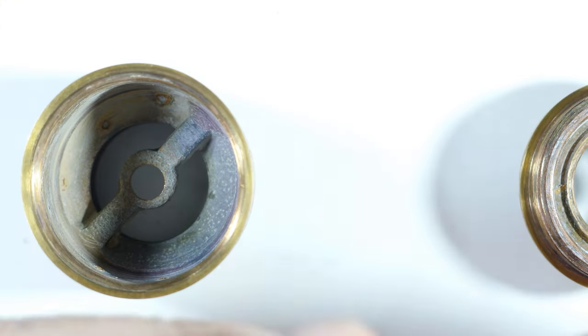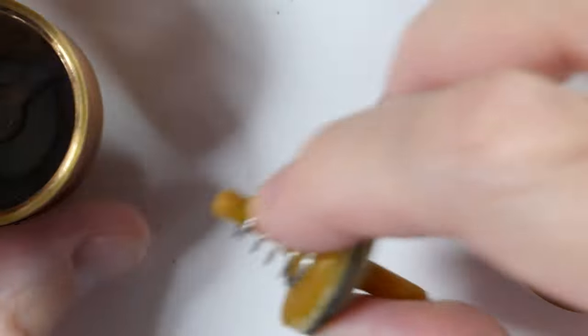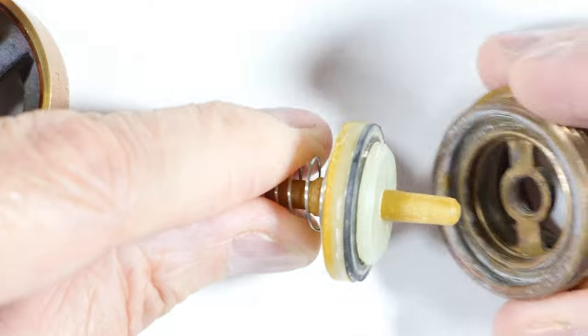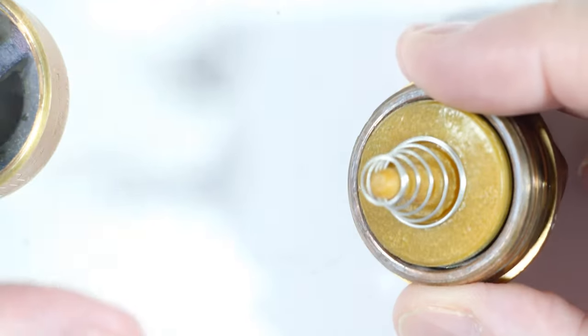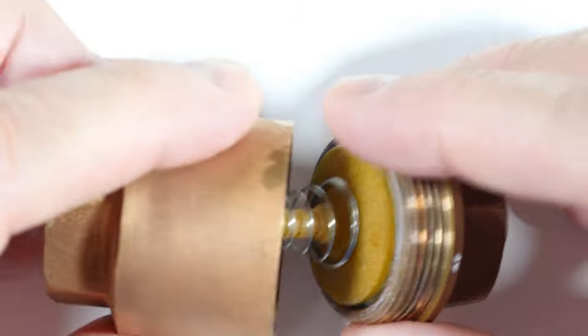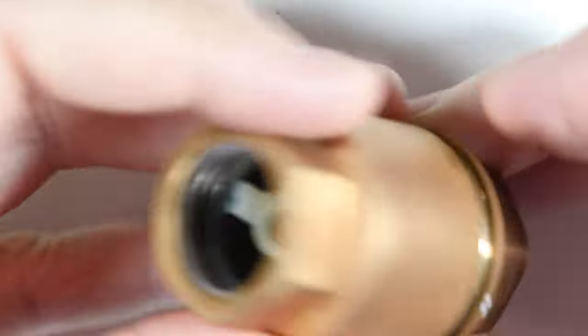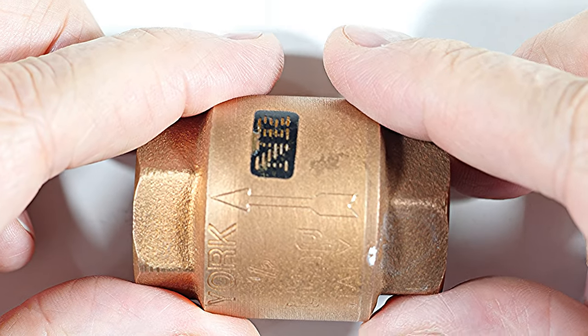We'll get the spring, put it on the plunger, and then put the seat with the rubber side towards the seat. Then we'll just screw this into the valve body making sure that stays aligned. And that's that. We have a direction of flow arrow right there.